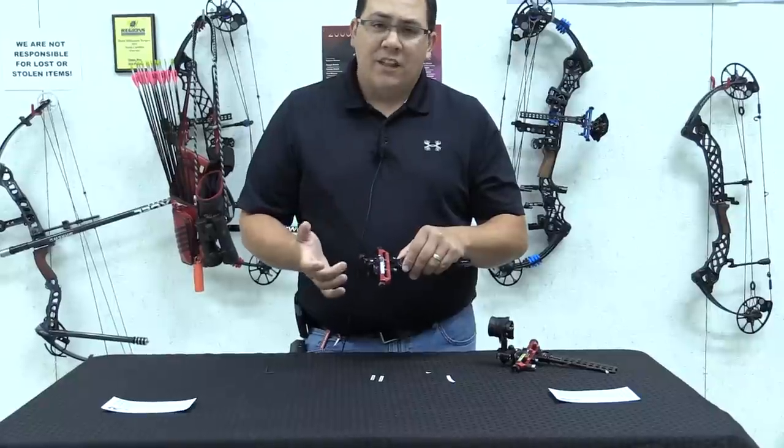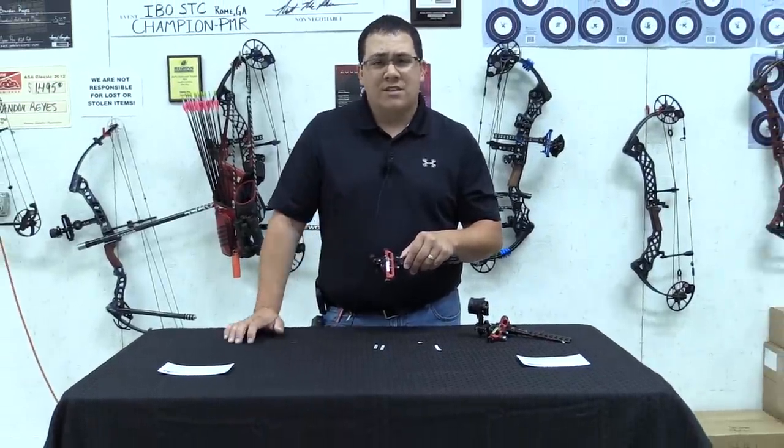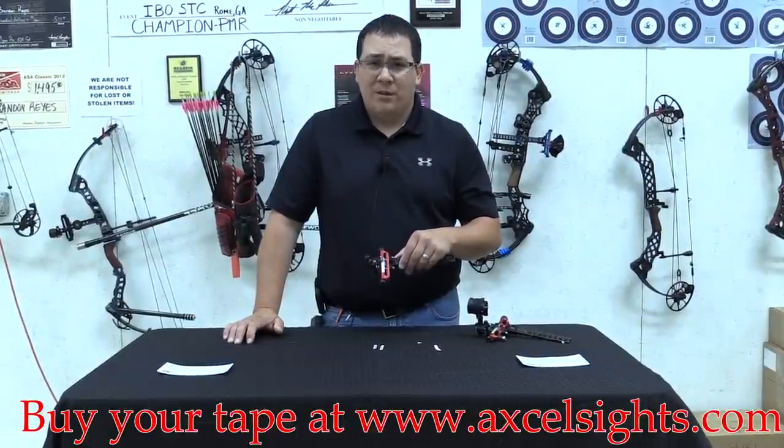I think that's all the information we need in selecting a site scale. If you have any more questions, you can visit us online or contact the office here at TrueBall and Excel, and we'll be happy to help you out.